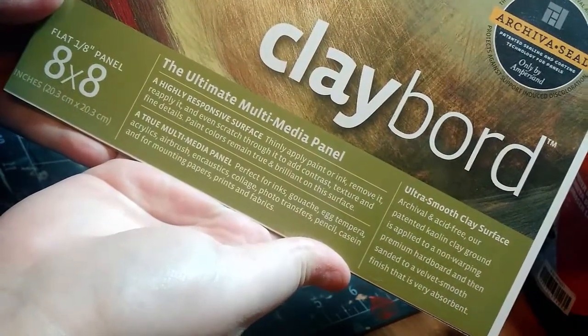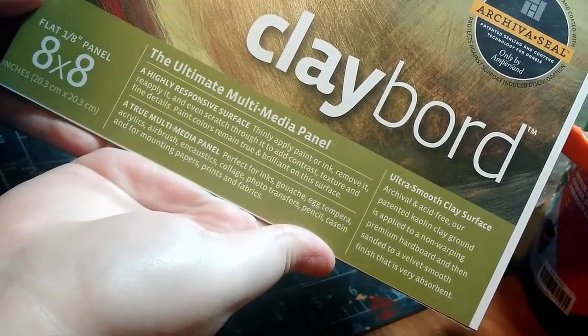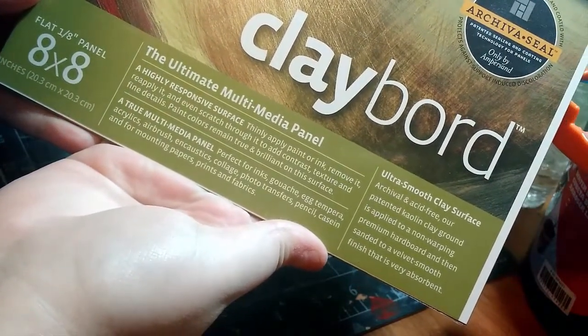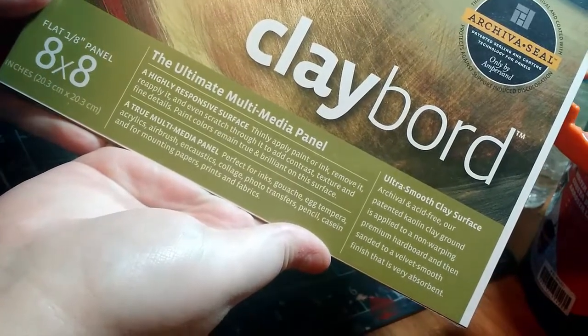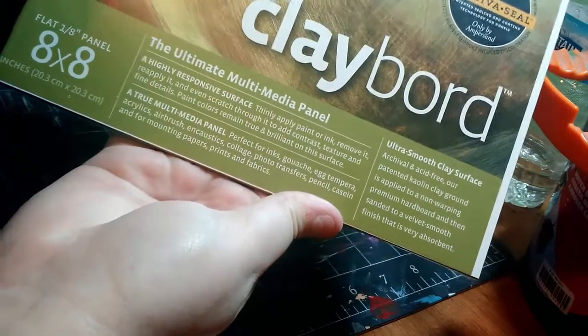It is the ultimate multimedia panel — a highly responsive surface. Thinly apply paint or ink, remove it, reapply it, and even scratch through it to add contrast, texture, and fine details. Paint colors remain true and brilliant on this surface. A true multimedia panel.